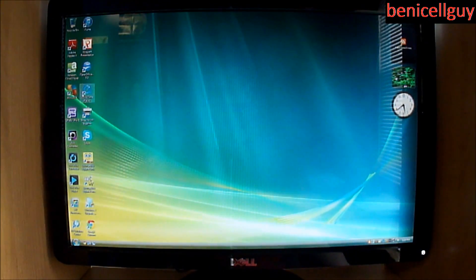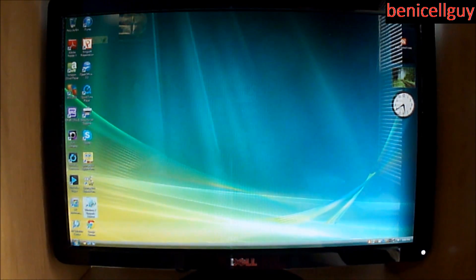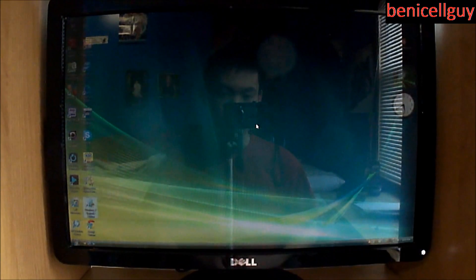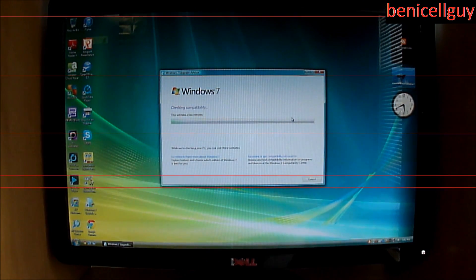Let me launch up the Windows 7 Upgrade Advisor — there will be a link in the description below. This is an official program made by Microsoft. You download it to identify if your PC is compatible with Windows 7 or not; it works for both Windows Vista and Windows XP. We're going to hit Start Check and just let it do its thing.